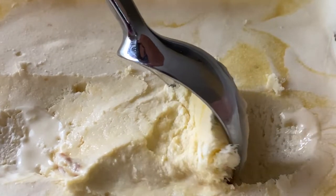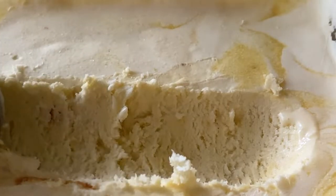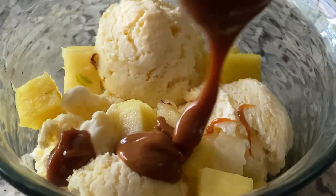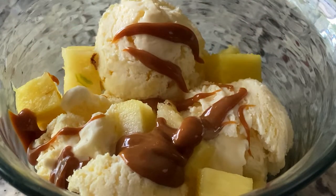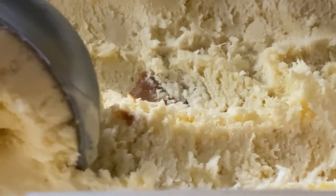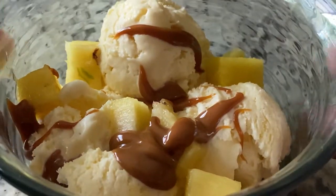The only thing better than ice cream is ice cream you can make in only 20 minutes of actual hands-on time without an ice cream maker. And as it happens, the only thing better than that is ice cream with loads of dulce de leche in it. Today, I'm going to show you how to make this creamy and refreshing no-churn pineapple dulce ice cream because trust me, you need this in your life. The full recipe is in the description below, so let's get started.